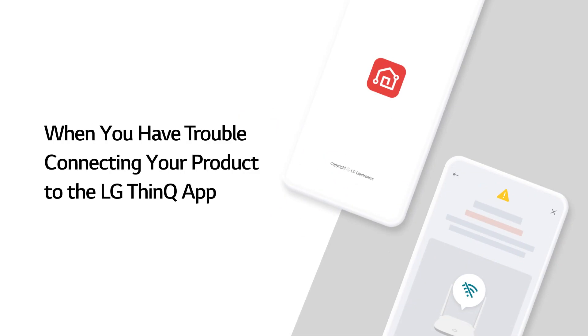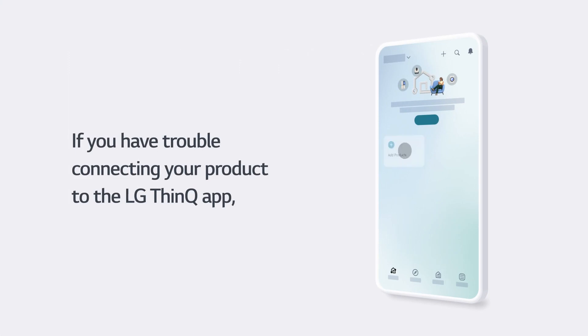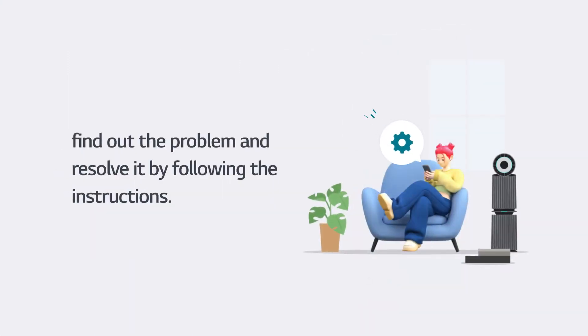When you have trouble connecting your product to the LG ThinQ app, find out the problem and resolve it by following the instructions.